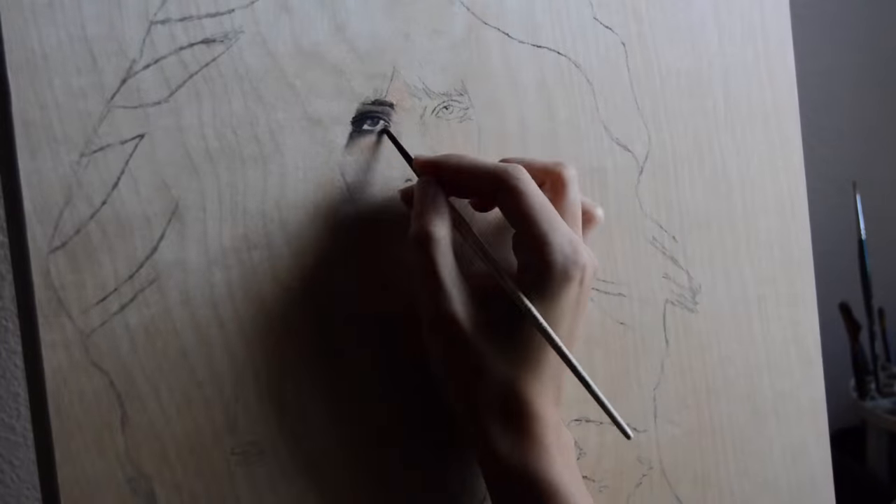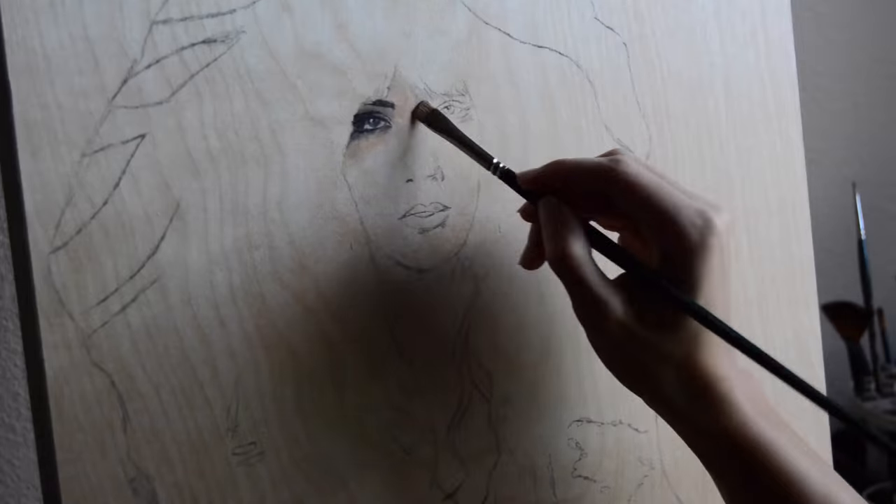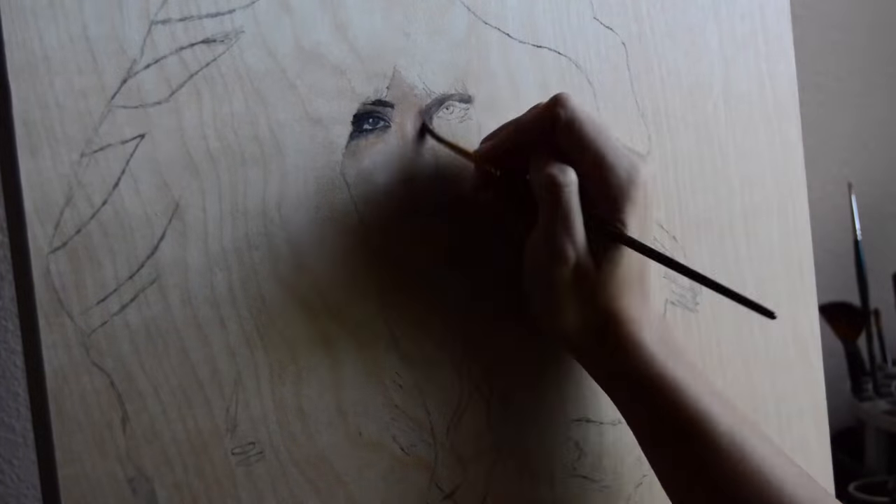And also, I had a few people ask what my process is. So this is going to be my process for this painting, which is actually my first wood panel.